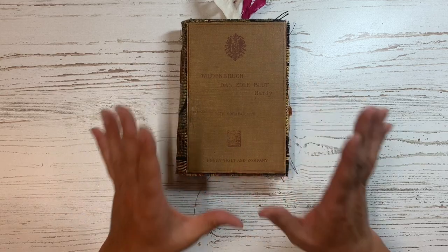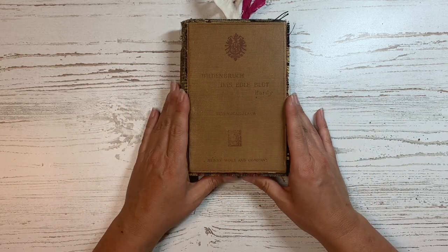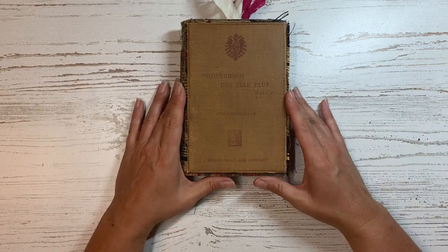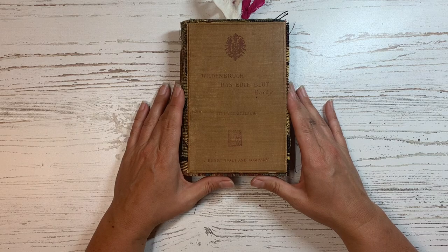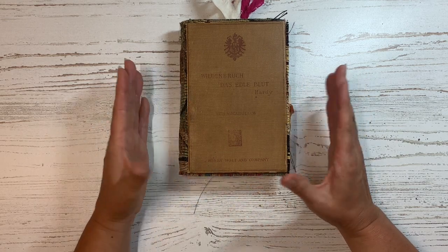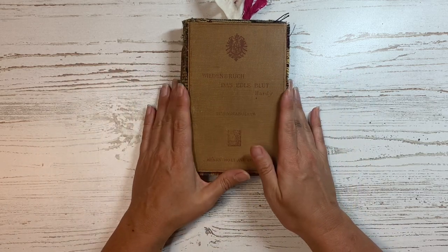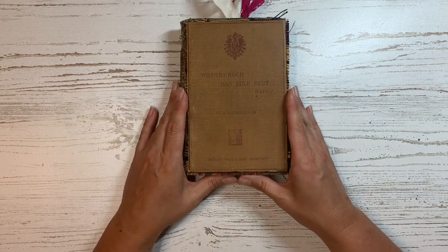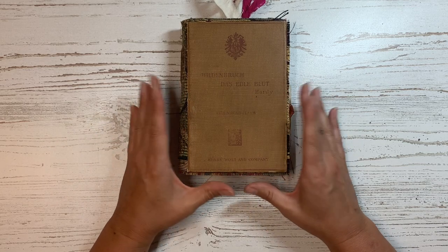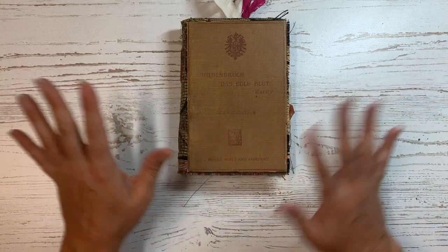And there we have it, friends. I hope you enjoyed this little flip through. I'd love it if you'd leave me a comment down below and let me know what kind of journal you're working on — I'm always interested to see what other people are doing. Let me know if you're working on a theme journal, a hardcover journal, or maybe even something like this. I hope you all have a wonderful week. Thanks for joining me, and I will see you in the next video. Take care, friends. Bye-bye!